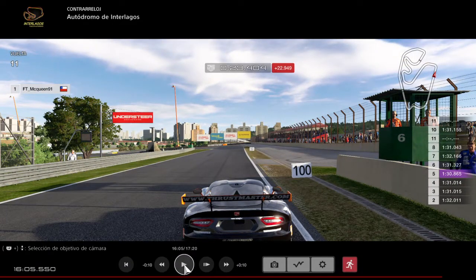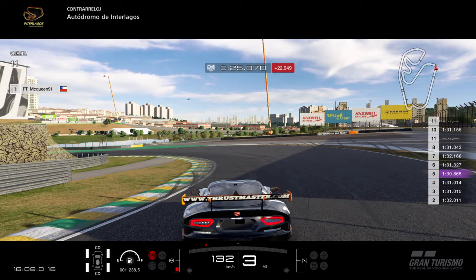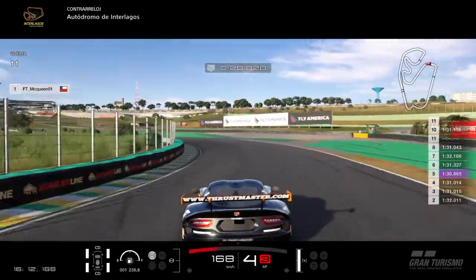This is a very important corner where you're going to earn a lot of time if you do it properly. As soon as you pass the 100 meter sign, you have to do a very hard braking. As soon as the car passes that, you put third gear and take the inside immediately. I put third gear at the apex, then for the corner exit I put fourth gear because the car has a lot of torque. The car can go wide with this early shifting, so be careful — if you go wide you will lose at least 0.2 seconds. That was a very good corner.